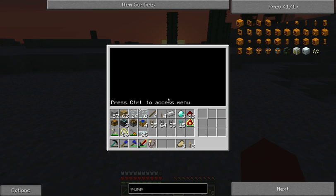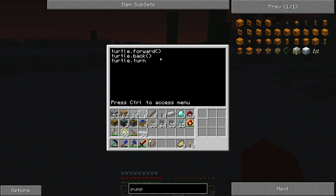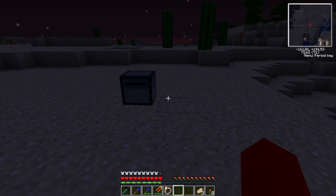Let's just go turtle.forward. So that one moves the turtle one block forward if it can and there's nothing in the way. Of course, there's turtle.back. And there's turtle.turnLeft and turtle.turnRight - there's no right or left directly, so what you have to do is turn right or turn left. You can go turnRight and it'll turn the turtle 90 degrees to the right, and left will go the other way of course. So it goes forward, back, left, right, and it's done.